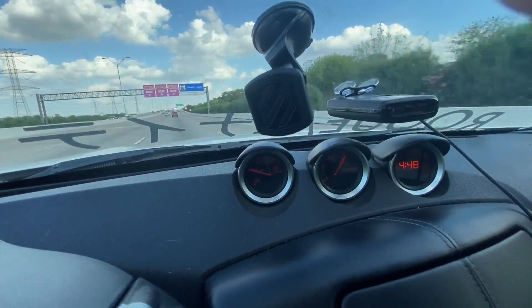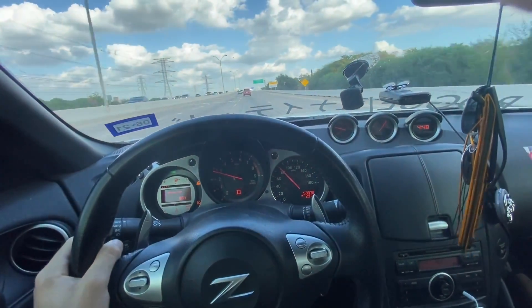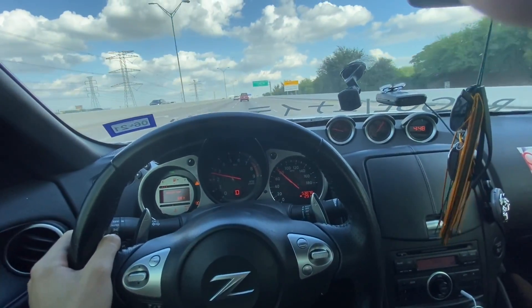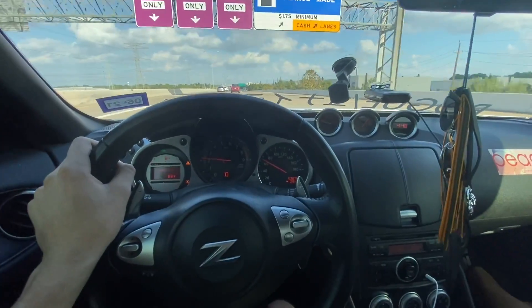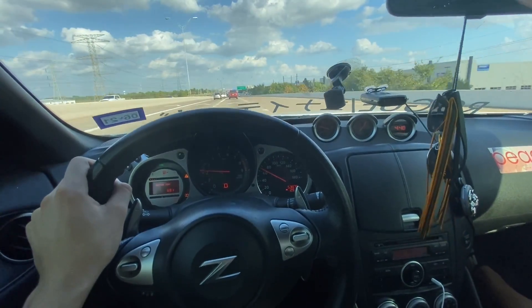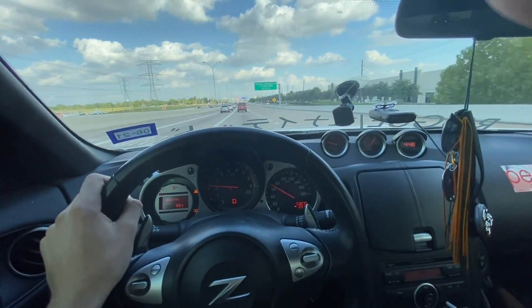The oil temp didn't even really move at all - it barely moved, it went up like two degrees. It'll go right back down. Before I had the oil cooler, when it was at like 210 and I did a pull, it went right to 220 just from doing a 60 pull.